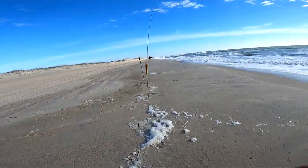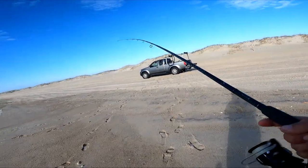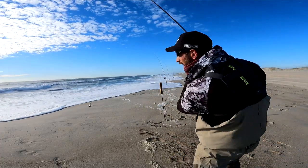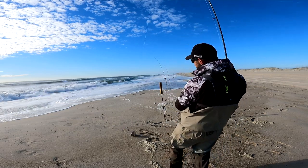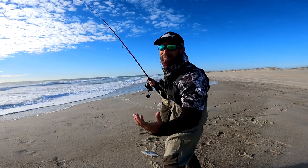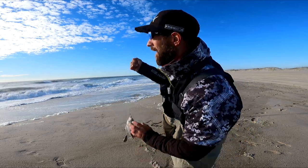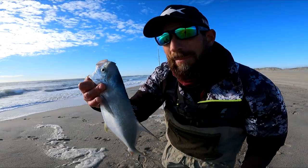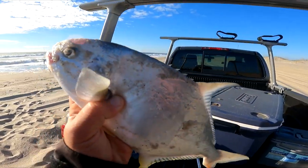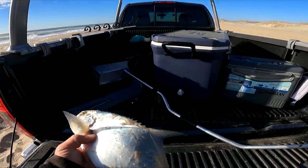I don't know if I tangled myself up or I've got a fish on here — let's find out. Got one! It's like 50 degrees out — this is definitely the earliest pompano I've ever seen by a long shot. I am incredibly thankful to catch this fish. That is the early-season North Carolina pompano right there. How awesome is that!